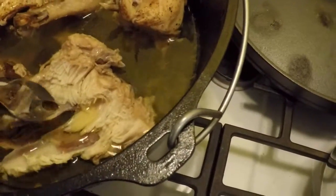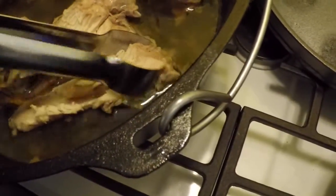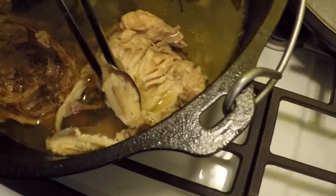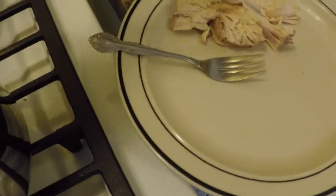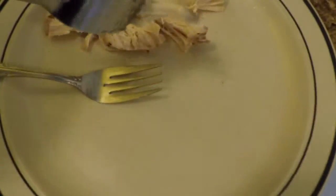Look guys, it came out really nice — it's very juicy and it just comes right off the bone. It was a win. It's good stuff. See ya.